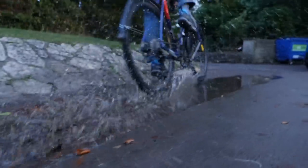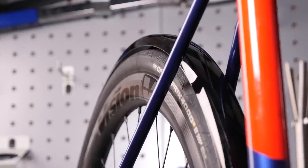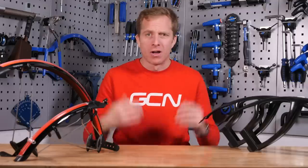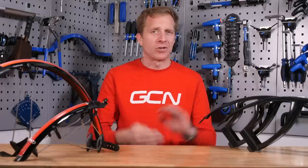Are you a mudguard lover or hater? I know there are definitely people out there who really don't like them, whereas I absolutely love them and totally recommend them if you can get them to fit on your bike — which, with options like this, you definitely can. Either way, let me know what you think down in the comments section below. Don't forget to like and share this video with your friends, and also check out the GCN shop at shop.globalcyclingnetwork.com. And now, for another great video, how about clicking just down here?